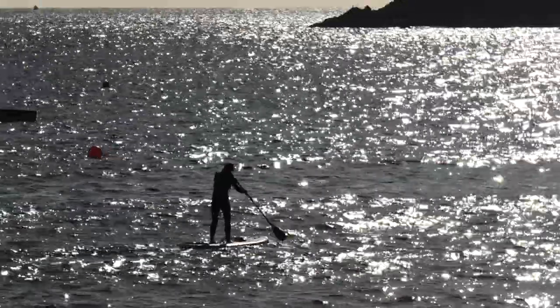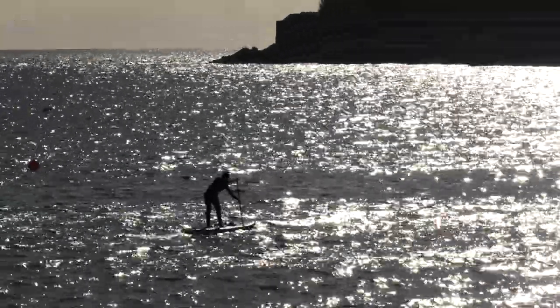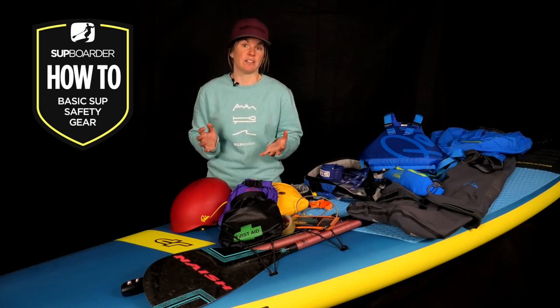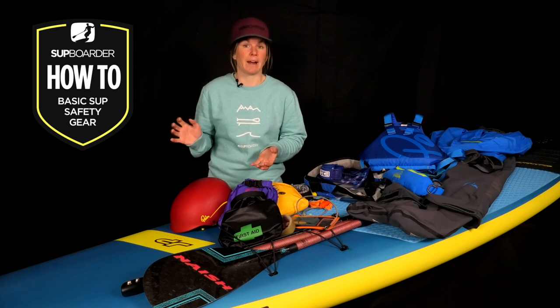Now whether you're going for a 10-minute paddle with mates or a longer SUP adventure, the same information applies. The great thing about SUP and what appeals to so many people is that it's relatively easy to learn the basics and requires minimal kit — just grab your board and paddle and off you go.